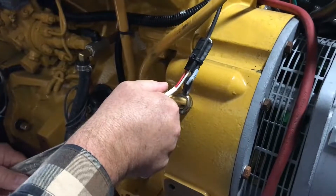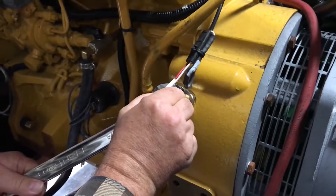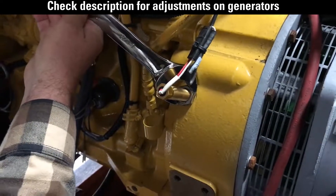Adjusting the mag pickup is easy. Loosen the jam nut. Screw the mag pickup in until it touches the flywheel, then back out three quarters turn. Tighten the jam nut and you're done. Start the engine to verify the fix.